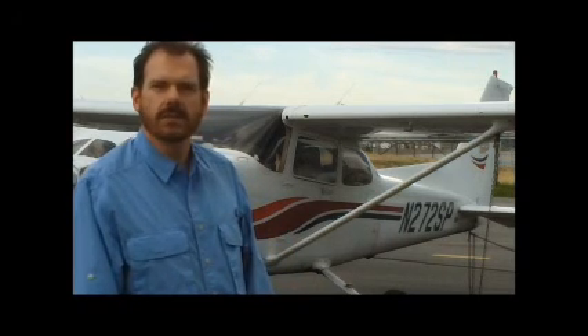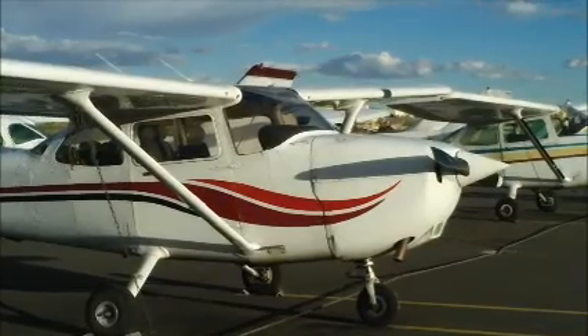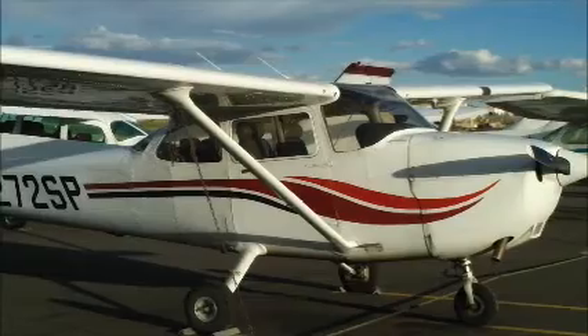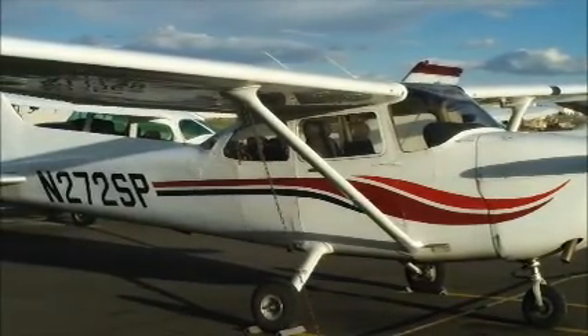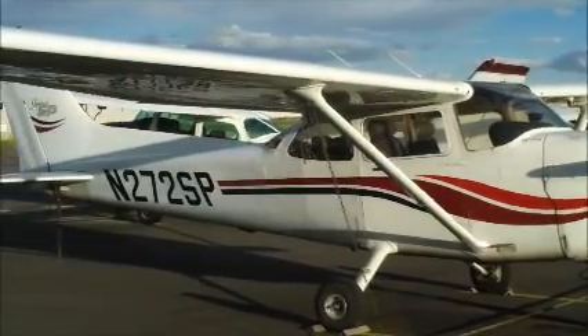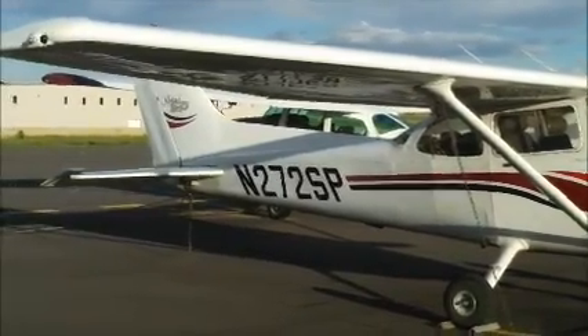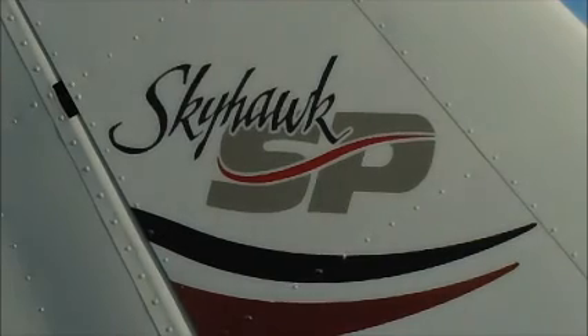Hi, I'm Royce, and today you and I are going to pre-flight a Cessna 172. 272 Sierra Papa is a 1998 Skyhawk SP model with a Lycoming IO-360 under the cowling. The 'I' in IO means it's fuel injected, and that means we have to do a few checklist items a little differently than with an older carbureted Skyhawk.